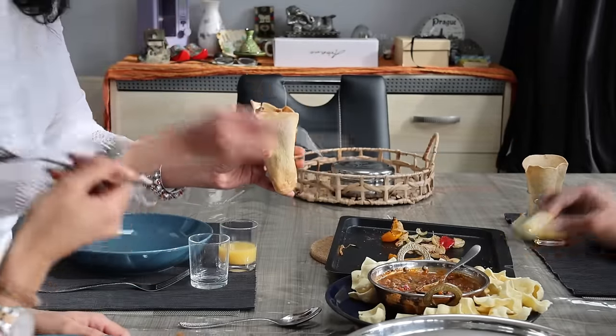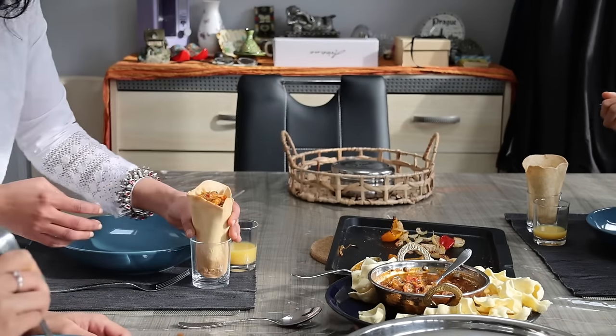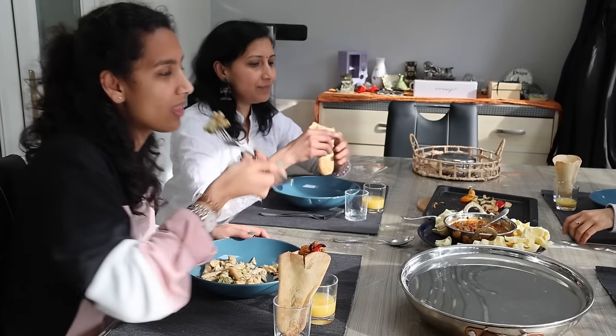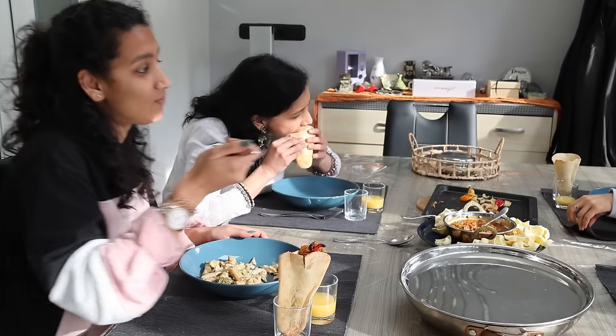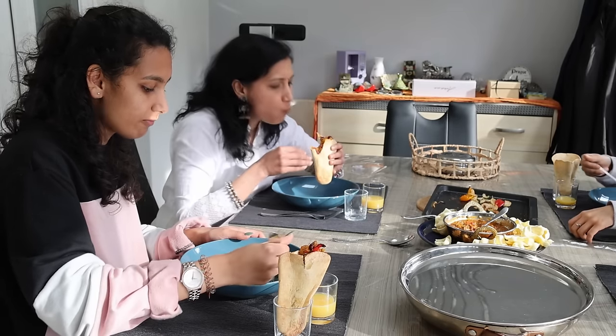We fill up these tortilla pockets with paneer, onion and capsicum slices and a bit of gravy too. It tasted amazing, and you can use roti, naan or even a bread slice as an alternative to these tortilla pockets.